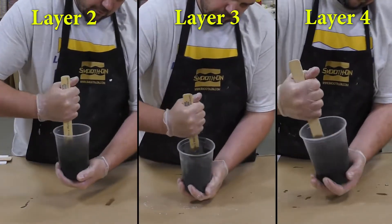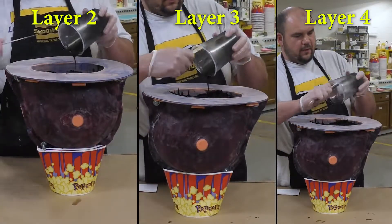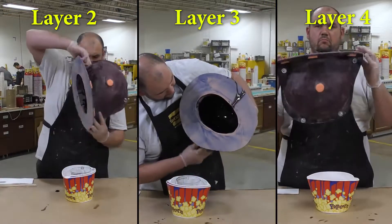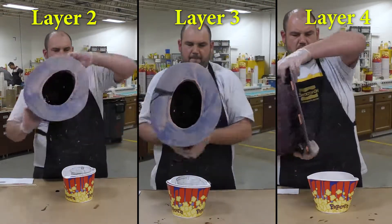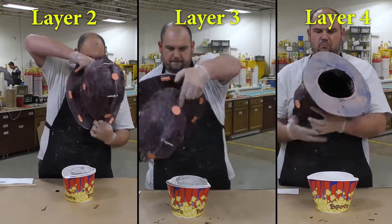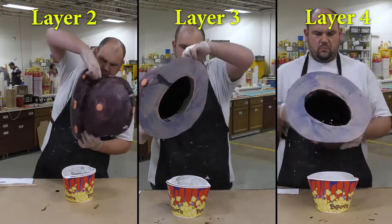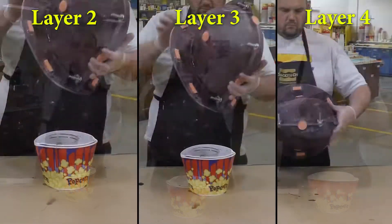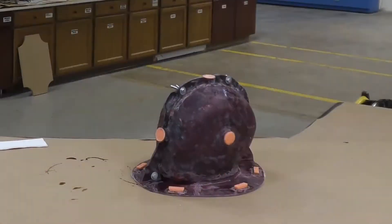Once you cover the inside of your mold, allow the material a partial cure for about 10 minutes before adding layers two, three, and four. After the first layer has partially cured, add subsequent layers to build up a total thickness of about a quarter to three-eighths of an inch. The same way we did the first layer, we repeat the spin-casting technique — rotating the mold in a 360-degree pattern — allowing a partial cure between each layer until we build up the ultimate thickness we're aiming for.